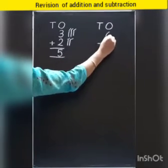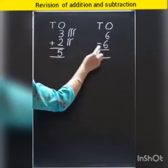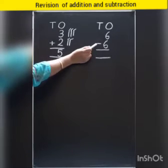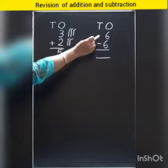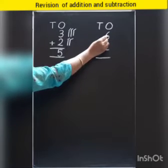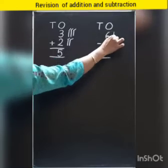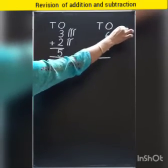Next sum is six minus six. Look at the sign first. Which sign is this? Minus sign. So we need to separate. So look at this number — which number is this? Six. So we will put six strokes here: one, two, three, four, five, six.